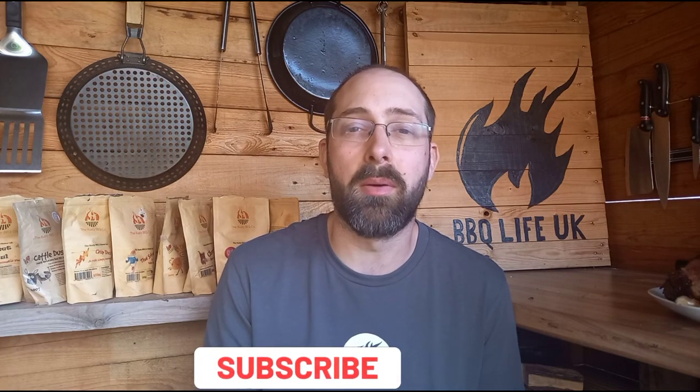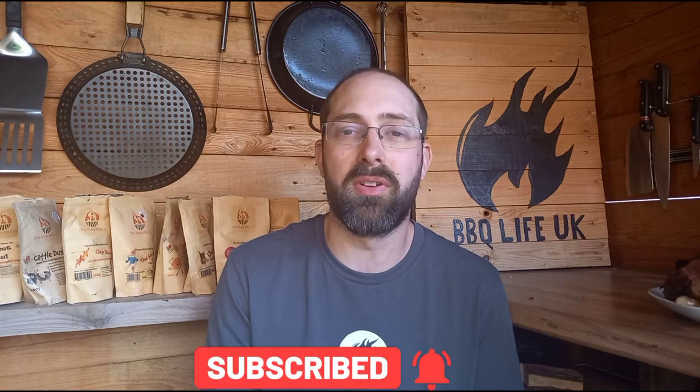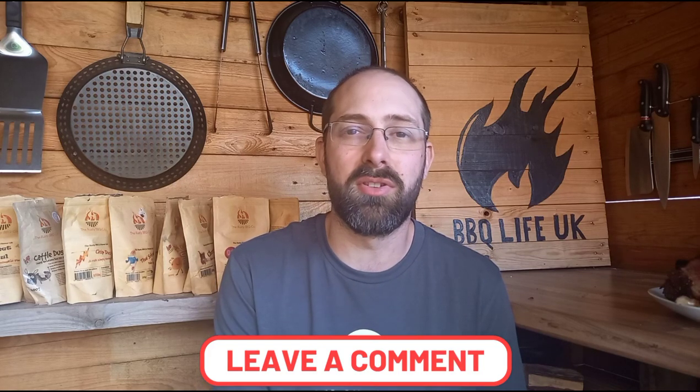If you like what we're doing here at Barbecue Life UK, please do subscribe to the channel, make sure you ring the bell for notifications, leave me a comment to let me know what you think, and if there's anything you'd like to see me cook, leave that in a comment as well. Make sure you like the video — interaction is really important to YouTube and it'll help me grow the channel. Thank you very much for watching.